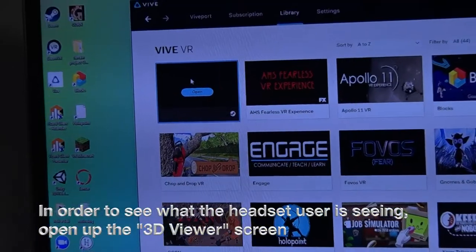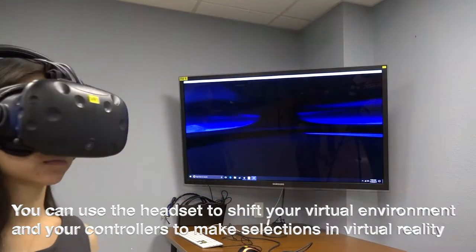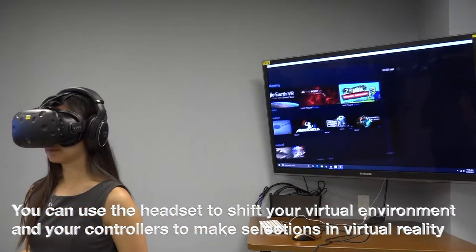In order to see what the headset user is seeing, open up the 3D viewer screen. You can use the headset to shift your virtual environment and your controllers to make selections in virtual reality.